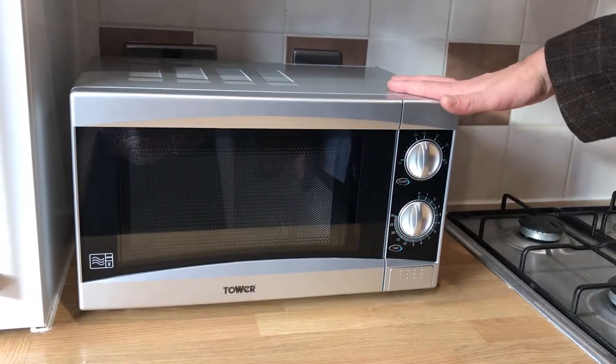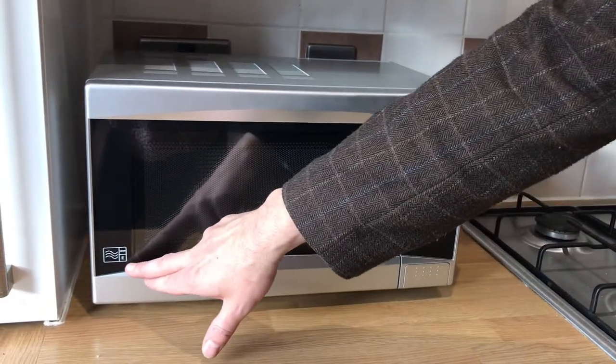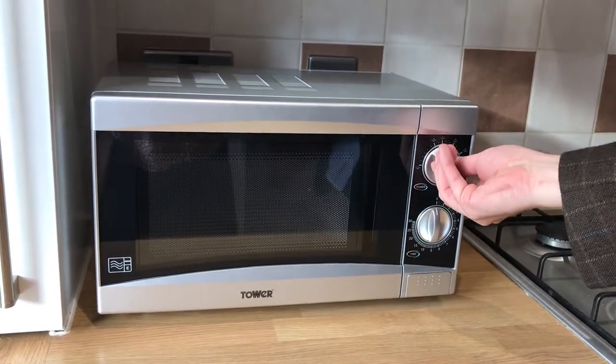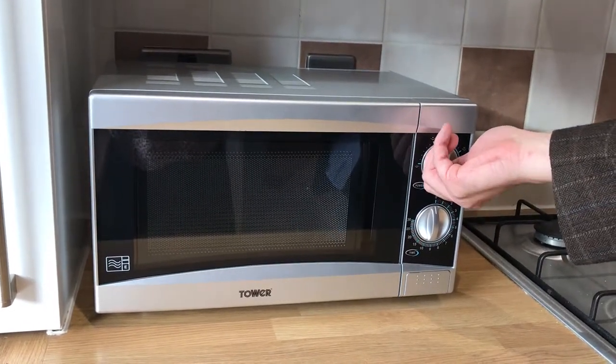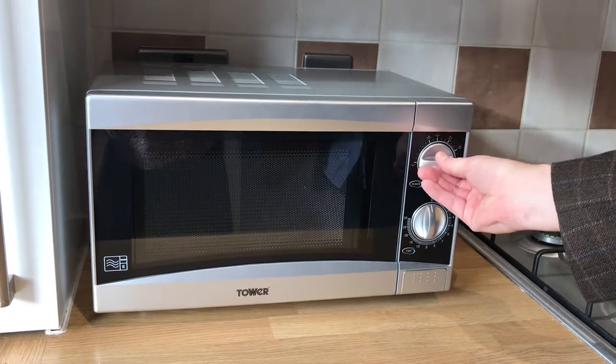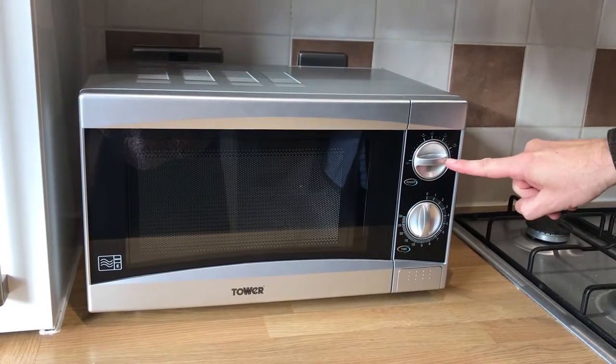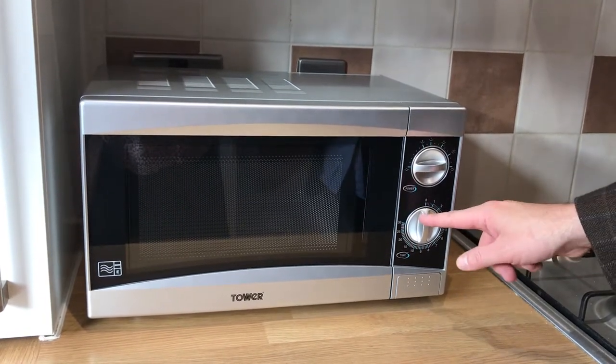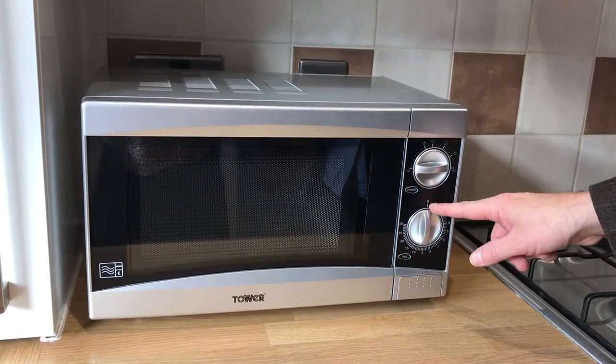This is how to use the microwave. This is an 800-watt power microwave. In terms of the power settings, you can control that by using the control here. The normal setting will be at three o'clock, so on power three, which is the maximum power. Simply then adjust the dial here to the desired time.